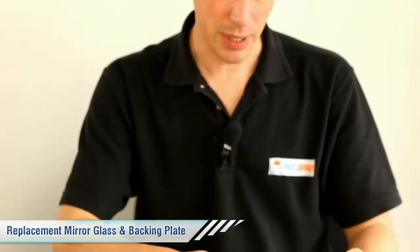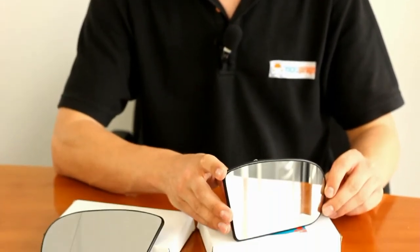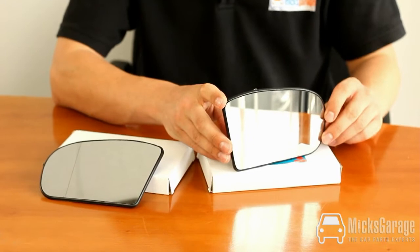Hi, I'm Rob from Mick's Carriage. Here we have the mirror glass and backing plate for the Mercedes C-Class, suitable for models from 2000 onwards.